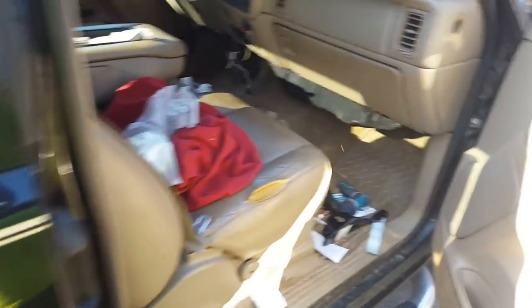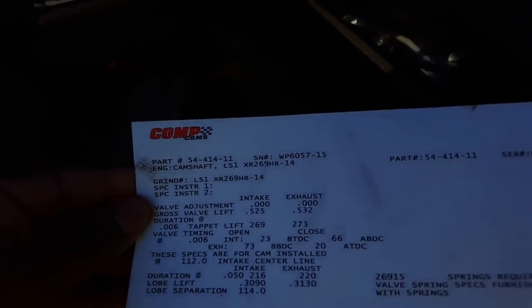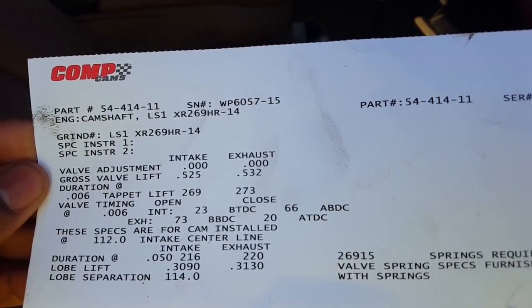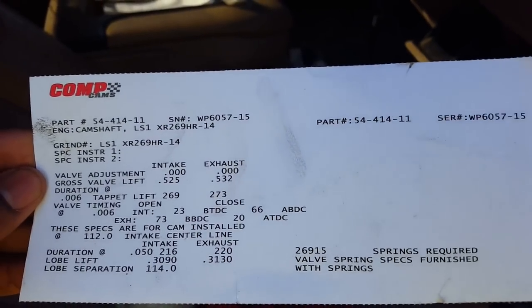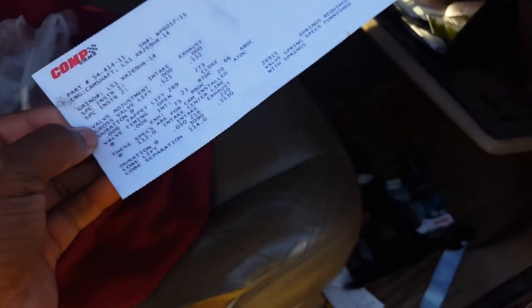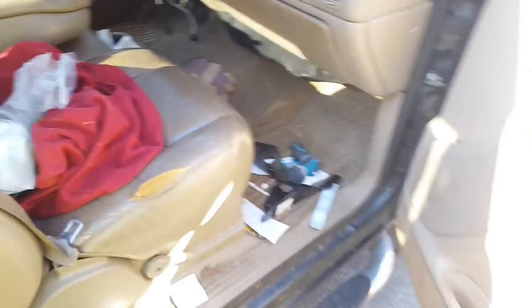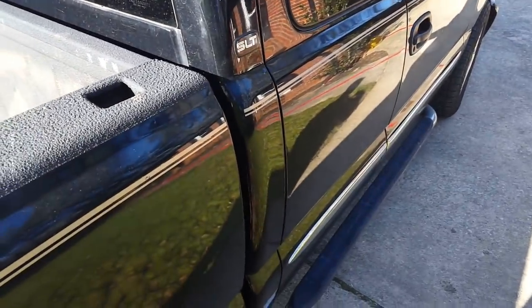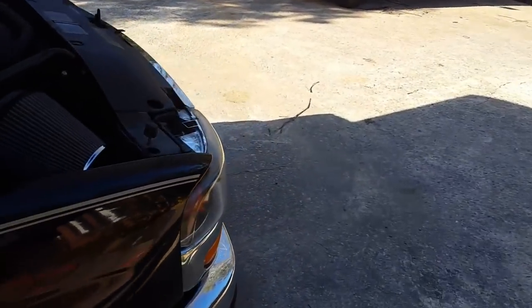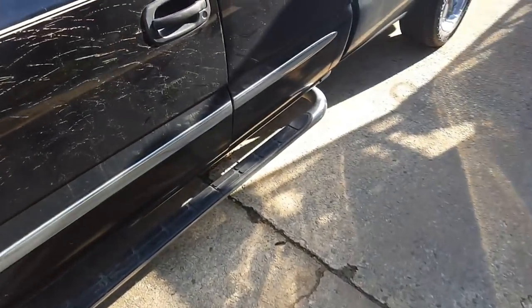Let me pull out the paperwork — it's a Comp Cam LS1 XR269HR14. When I called Summit Racing and told them what I was looking to do, they recommended I could go with a bigger cam, but said I'd lose a lot of low-end torque. Since I still tow my four-wheeler and boat, I wanted to keep some low-end torque. I'm not racing, but I do want good power. Once everything is done, I should have at least 450 horsepower at the flywheel based on my research.